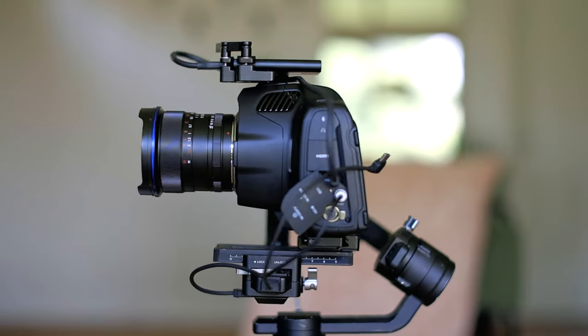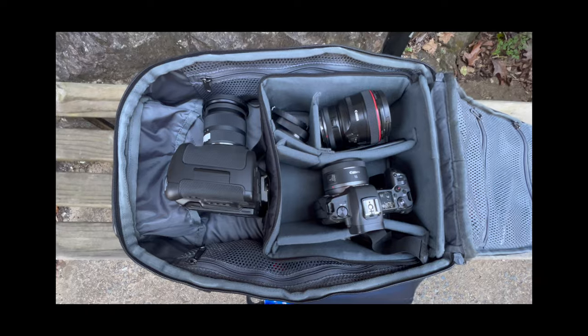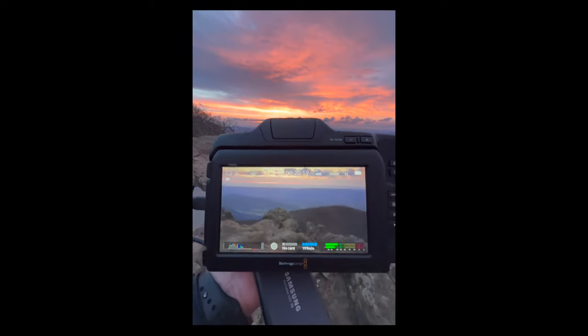That's it for this one. I've been testing out the 6K Pro and I'm planning on doing a full review in the near future — I've been taking it everywhere, getting lots of different types of shots, not just real estate stuff, so I hope it'll be more in-depth and helpful. Let me know if there's anything specific you'd want included in that review. If you're new, make sure to subscribe and turn on notifications so you don't miss future videos. I gotta go test this thing out and get some footage — see ya!